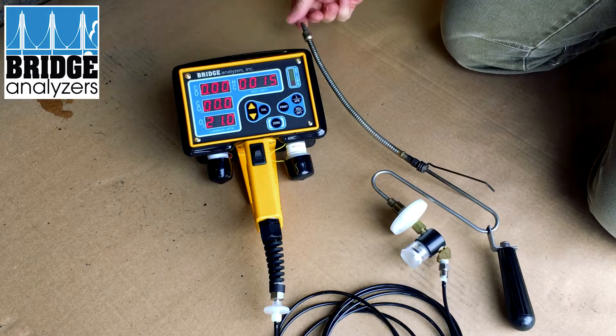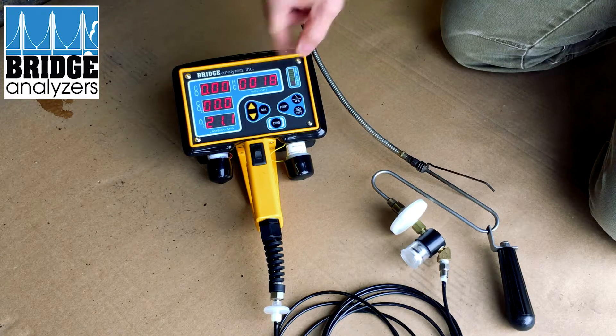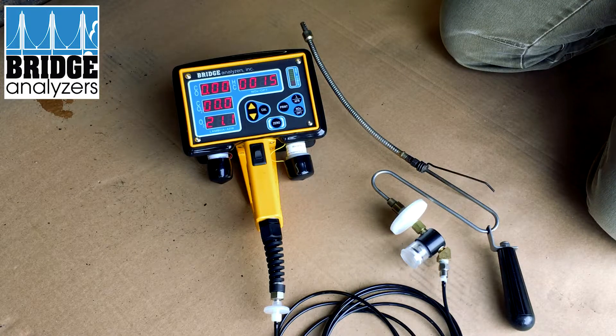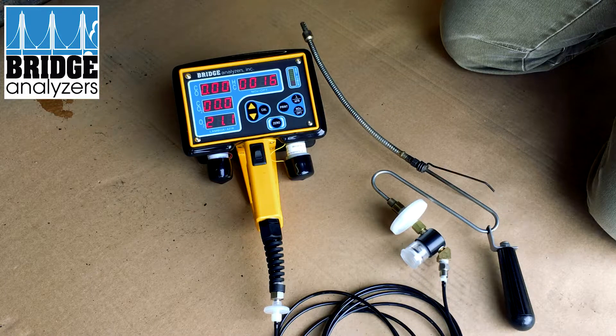If you want to test hydrocarbon, you could have a little alcohol and rub it in front of the sensor and it'll increase that value. I know we're getting good results so we can go ahead and do our testing. That's a quick check of the analyzer system before you go to run.